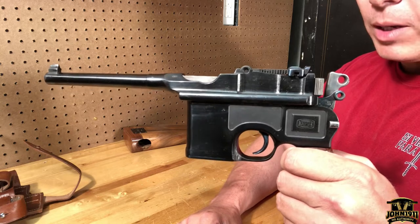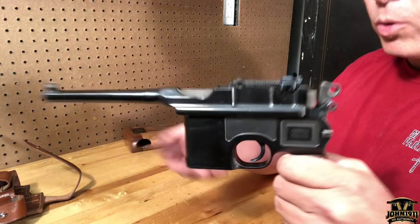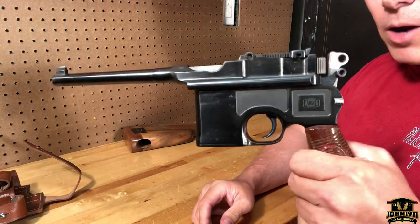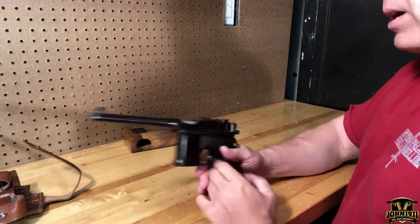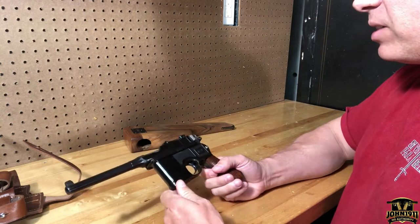Not all of those two million guns are in the United States, and most viewers here are going to be in the US, so keep that in mind as far as relative scarcity, value, and collectability. A couple of particular points about this gun.